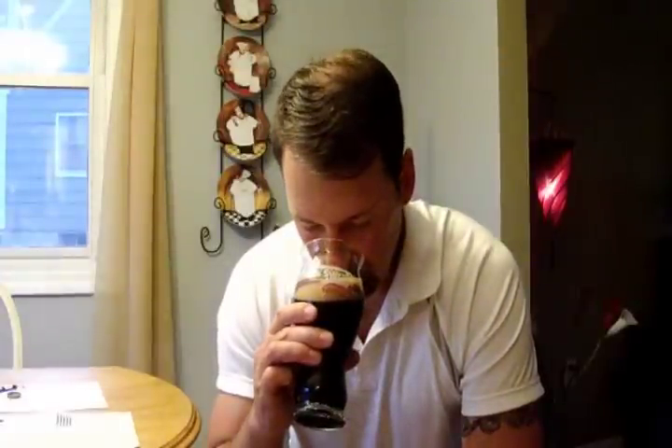On the nose, I'm picking up a little bit of chocolate — very faint — along with the alcohol. But one doesn't overpower the other; it's balanced. I'm not picking up any coffee notes, just a little bit of chocolate.